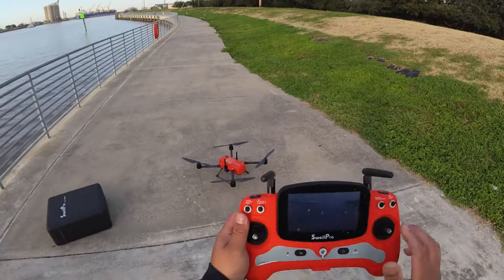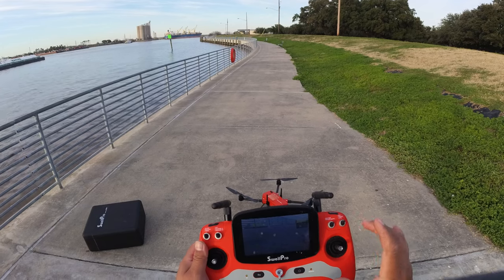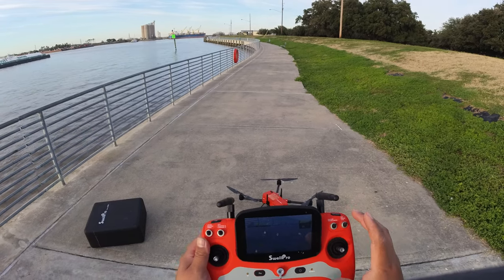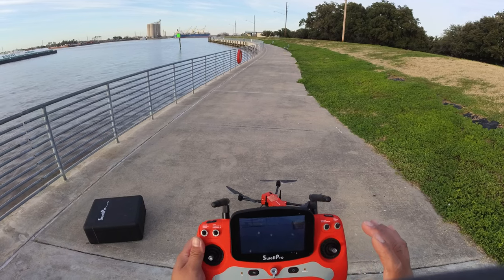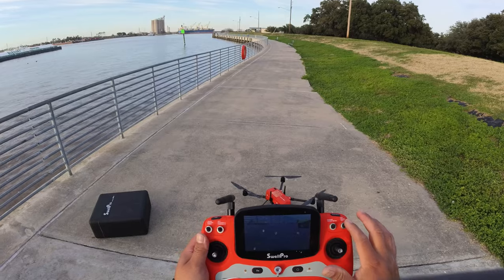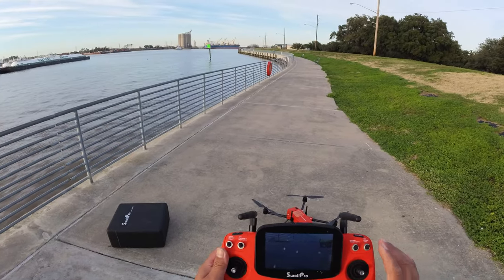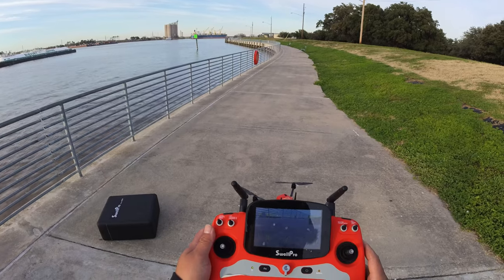Now that we've got it set up, make sure all our switches are up — we have it on GPS mode. This drone comes with three different modes: GPS mode uses the satellites, then there's cruise mode and ATTI mode. When I start to lose signal, which doesn't happen very often at all, ATTI mode will maintain a fixed height but it does not maintain a fixed position.